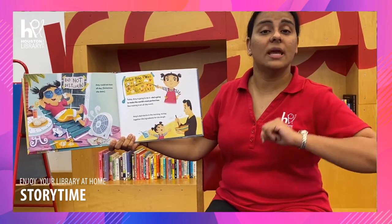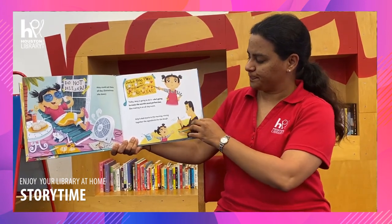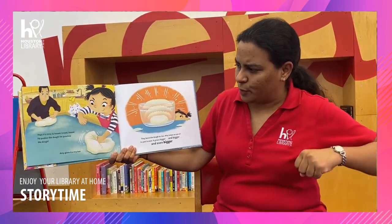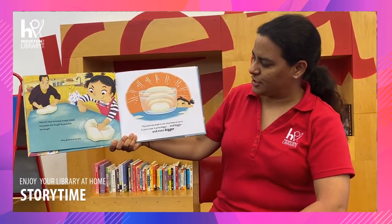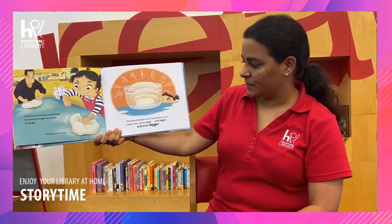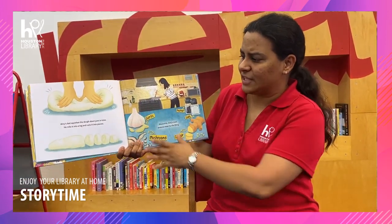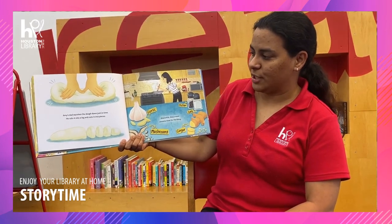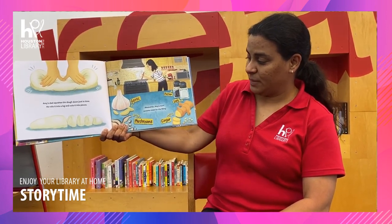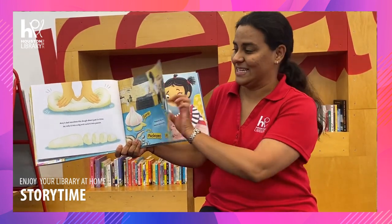Bao making is an all-day event. Amy's dad starts in the morning, mixing together the ingredients for the dough. Then it's time to knead and knead and knead. He pushes the dough, he punches the dough. Amy gives it a try too. They leave the dough to rise, and Amy keeps an eye on it, just in case. It grows bigger and bigger and even bigger. Amy's dad squishes the dough down just in time, rolls it into a log, and cuts it into pieces. Meanwhile, Amy's mom seasons meat for the filling: garlic, mushrooms, ginger, salt, and pepper. That sounds very delicious.